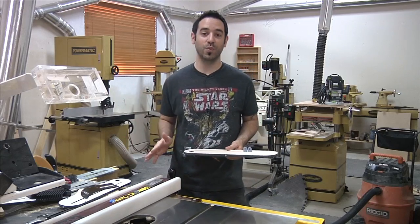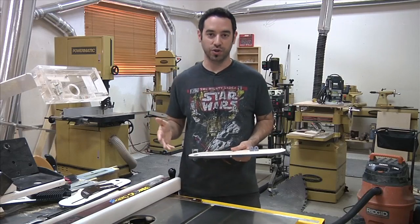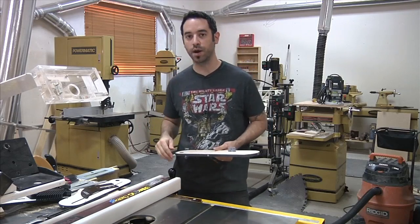As always, stay safe in the workshop, know your tools, read the instruction manuals, wear glasses — all that. Thanks for watching.